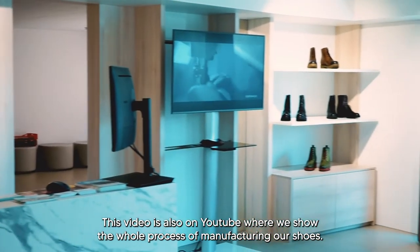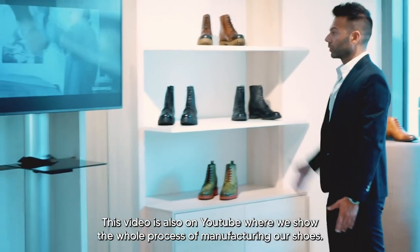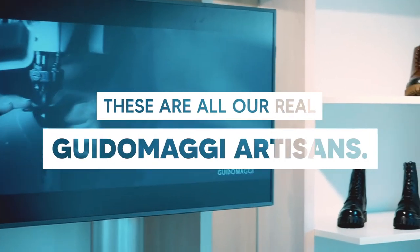This video is also on YouTube, where we show the full process of manufacturing the shoes. Those are our real artisans.